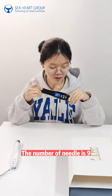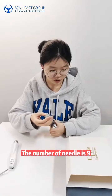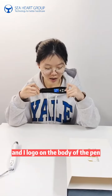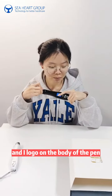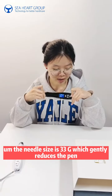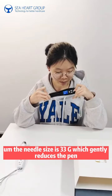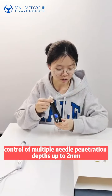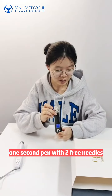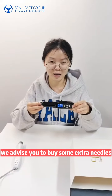The number of needles is nine, as you can see here. We can also provide customized service and add a logo on the body of the pen according to the customer's needs. The needle size is 33G, which gently reduces pain. It features adjustable control of multiple needle penetration depth up to two millimeters, with one second per two free needles.